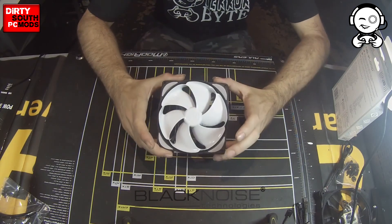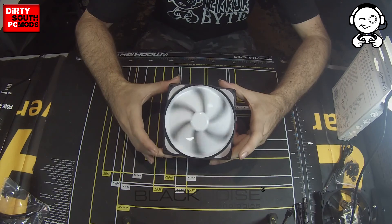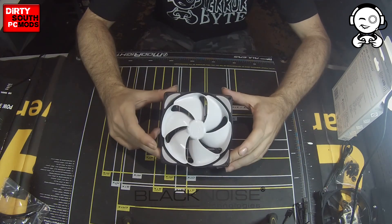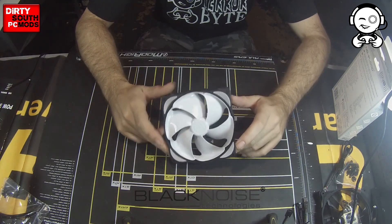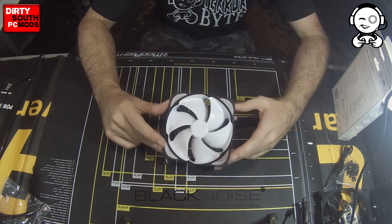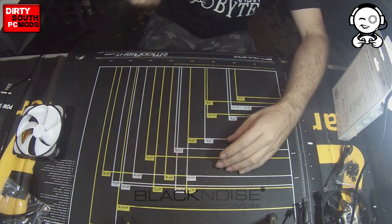All right, guys. That's Dirty South PC Mods and Terabyte Gaming. This is our initial unboxing and overview of the Noise Blocker — or Black Noise — E-Loop and Multi-Frame fans. We will have a nice little performance review coming out on them. We've got them set up on the test bench right now and we're going to do some testing and see what the numbers say. Take it easy, guys. This is Nick from Dirty South PC Mods and Terabyte signing off.